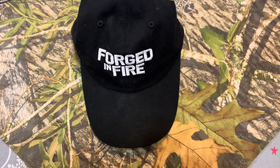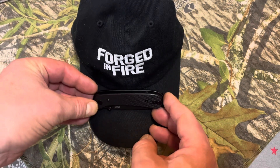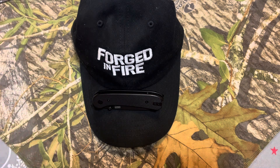So here I have a black hat, my Forged in Fire hat, which was a gift from the son of Slice. Very thoughtful of them. And I have a black knife. Not a pattern, but still camouflaged. Blends right in. I could wear that all around town and no one would even know I had a knife on my hat.